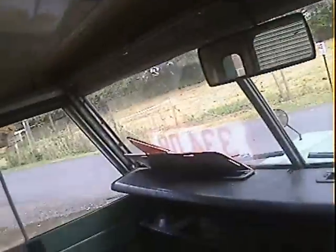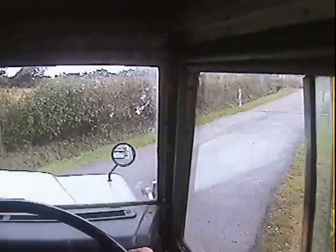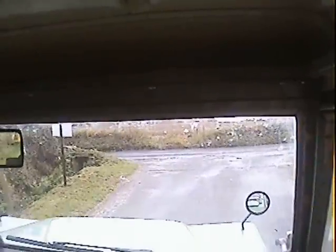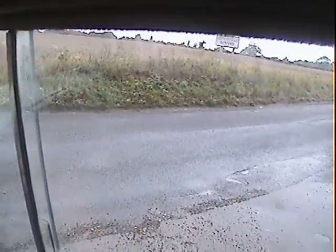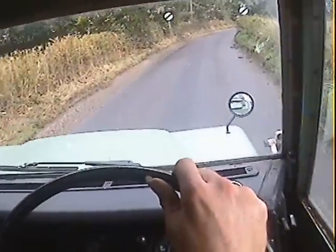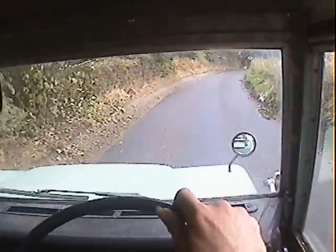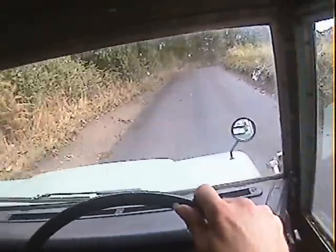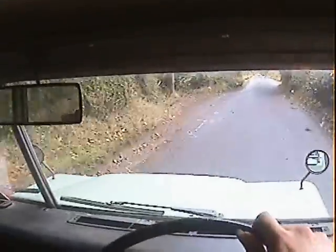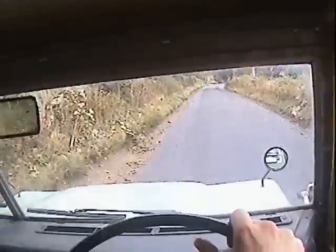Put it in gear — here we go. The yellow light, incidentally, is the cold start light to say I've got the choke on. Off we go. I've done about 90 miles on this the other day — nice drive, actually, once it's warmed up. Just got on with the job basically. It's a straightforward standard Series 3, so it's as basic as they come.